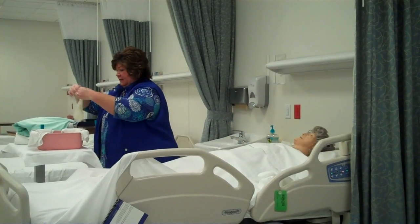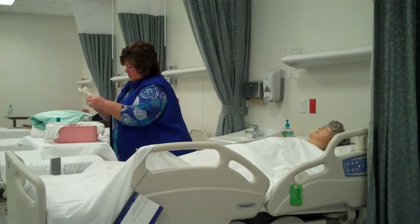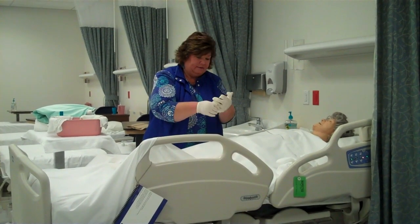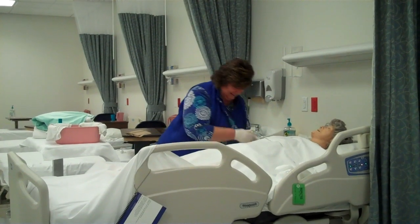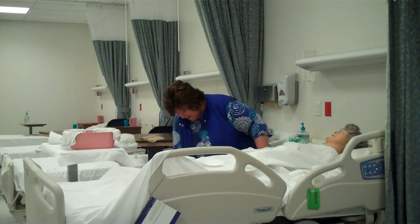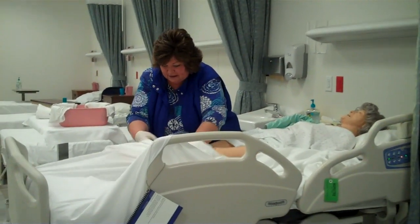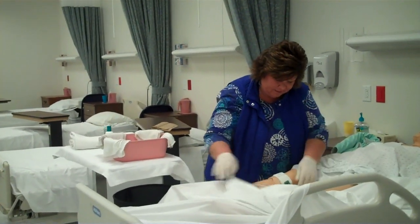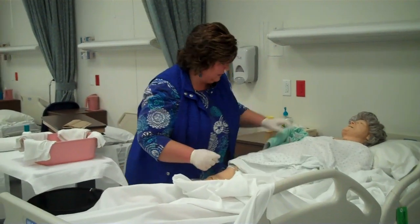The first thing I'm going to do is put on my first pair of gloves. You let me know if you're cold, Mrs. Smith, but I have a nice bath blanket for you here we'll be putting on shortly. Mrs. Smith, before we put this pad underneath you, I'm going to move your drainage bag up, releasing the sheet clamp. I'm going to put this down between your legs.